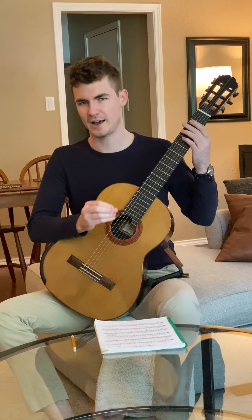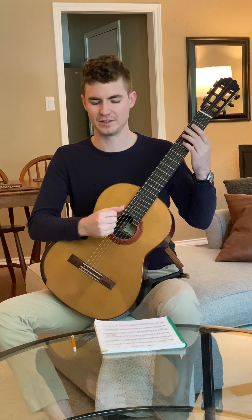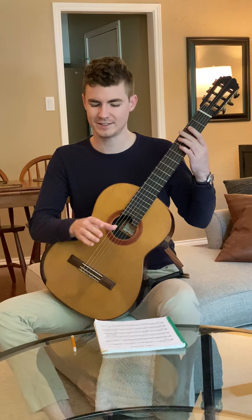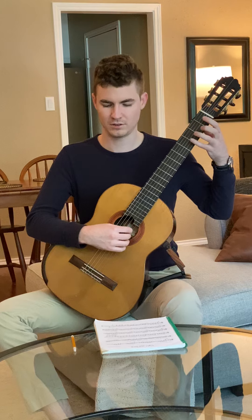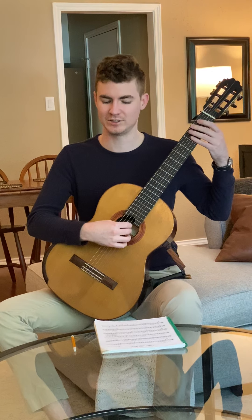If you took those slurs out of the music it would just have the same rhythm. So just imagine it without the slurs and then put them in — be really careful about the rhythm. Same thing with the last line and at the end of the second line, measure nine, with those slurs. You want all those to be nice and even.